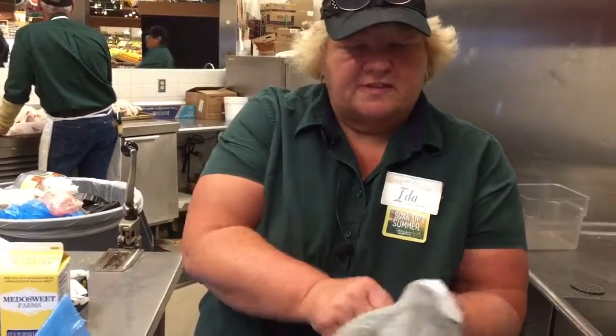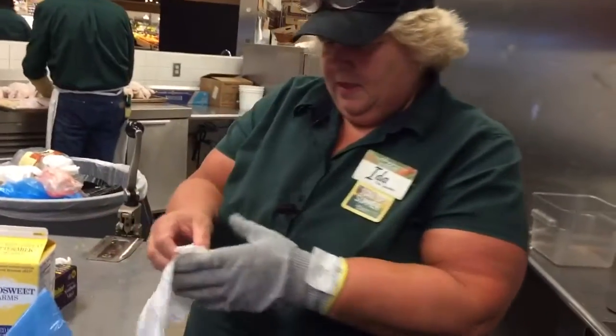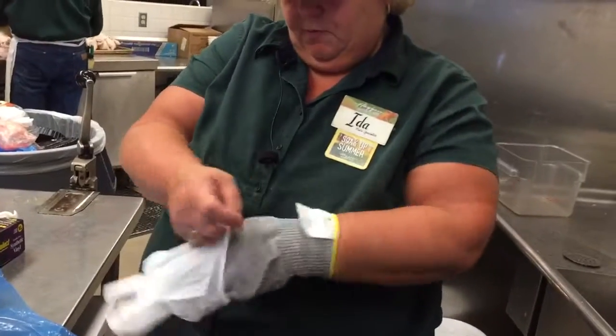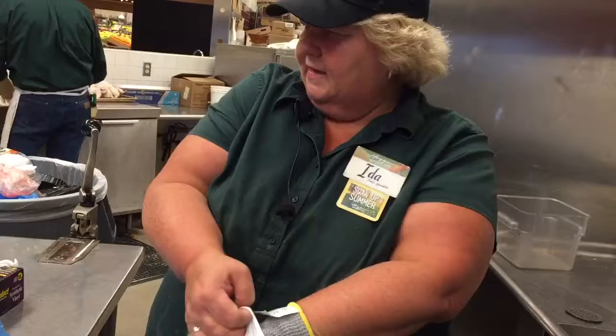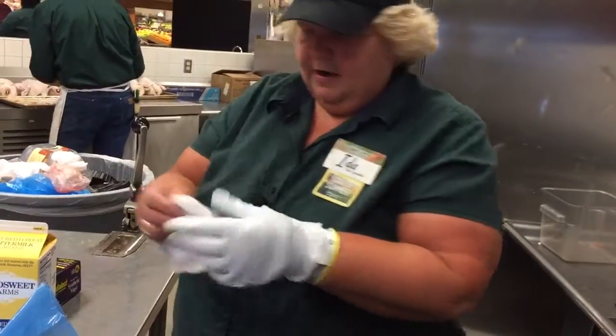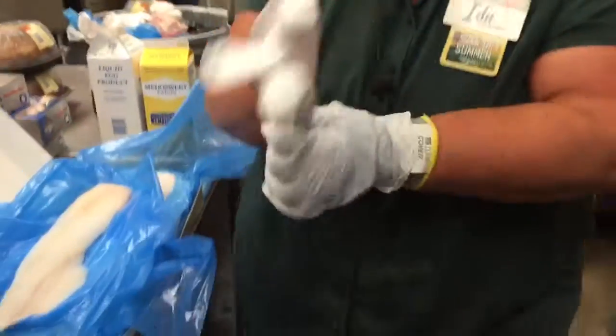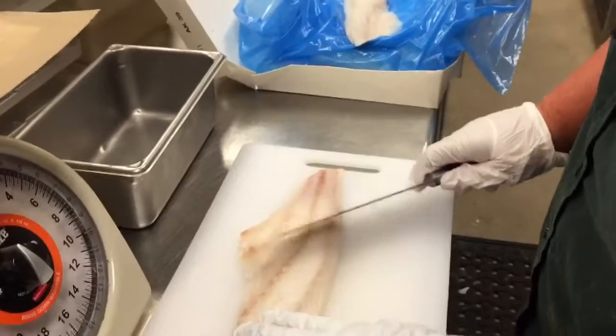We're going to get ready to cut our fish now, and of course we have to use our safety glove. So I'm going to put a safety glove on and then cover it with my latex glove. And then I'm going to put a latex glove on the hand that's holding the knife. Okay, now we're ready.